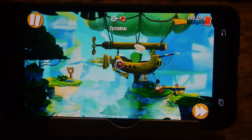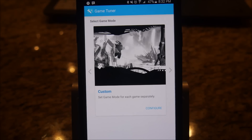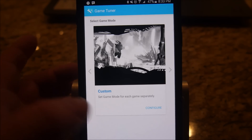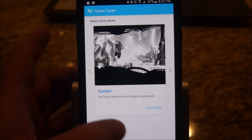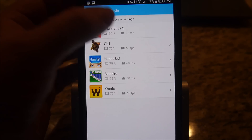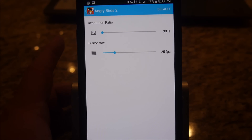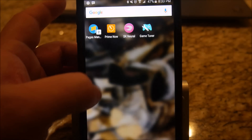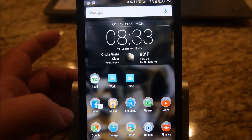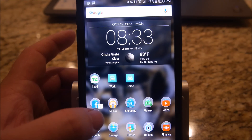Now let's redo this game in a lower resolution. I opened up the Game Tuner app, went into the menu, and chose Custom configuration. I chose Angry Birds and I'm going to run it at 30% resolution, 25 frames a second — you can go as low as 15. What this does is it saves battery life. So if your phone dies a lot from playing a certain game but you want to play it longer, you can lower the resolution and lower the frames per second.